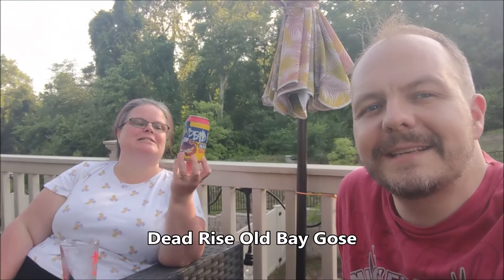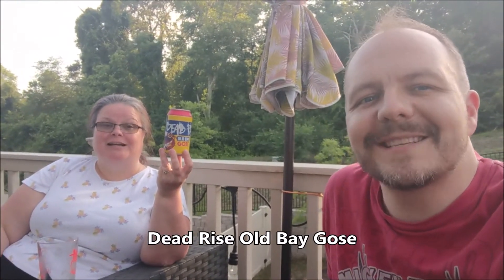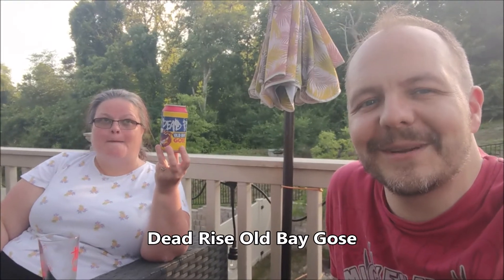Greetings friends and subscribers, welcome to Wobbly Pops. Tonight we're gonna be trying something that only Maryland could cook up. It's Flying Dog's Dead Rise Old Bay Ghost Beer — Old Bay, the stuff you put on seafood, made into a ghost beer. All right, let's drink.